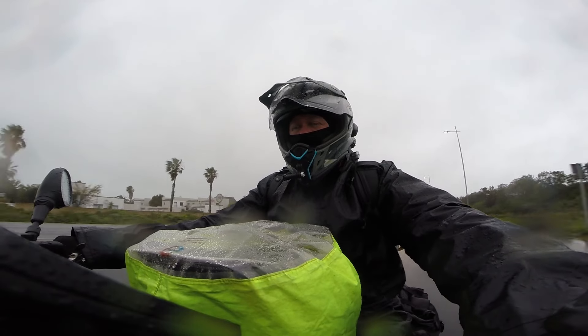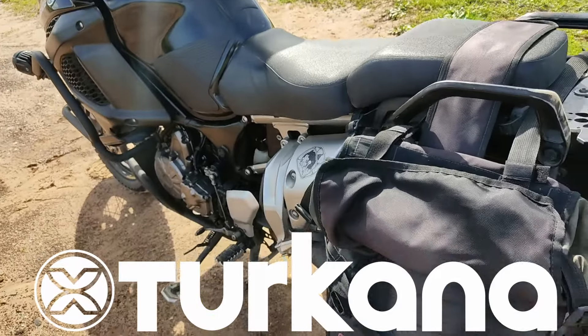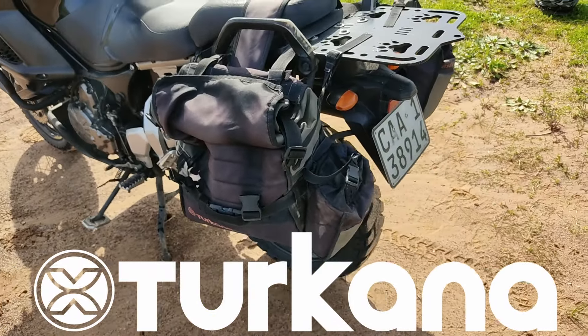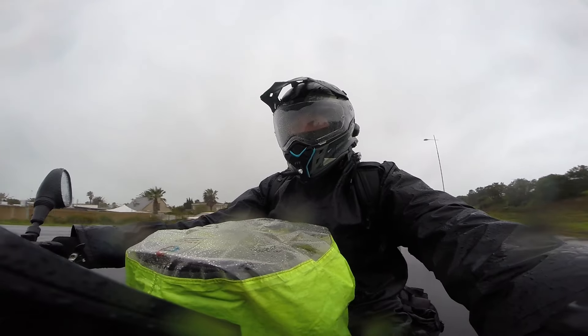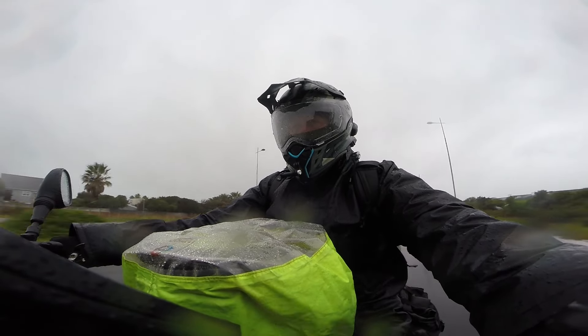For luggage, we carry and use the Turkana Hipper soft luggage. We will do another video covering all our gear and how we pack the bike for long-distance traveling, so we'll cover that in one of the upcoming episodes.